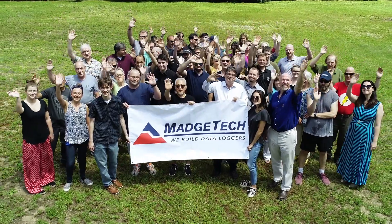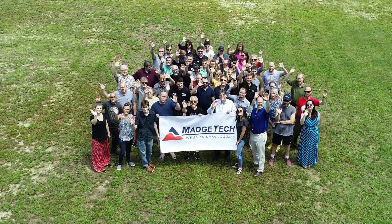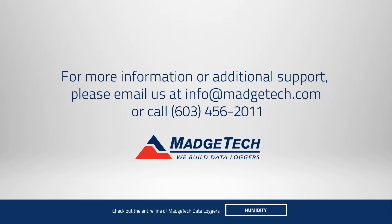At MatchTech, we're more than just data loggers. We're people, and we want to help you in any way we can. For more information, give us a call or shoot us an email at info@matchtech.com.